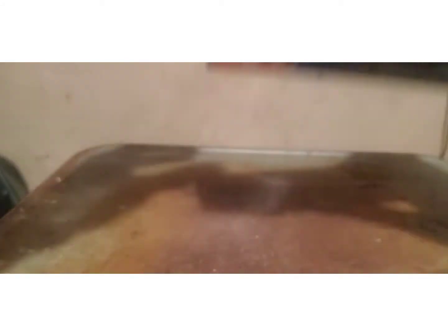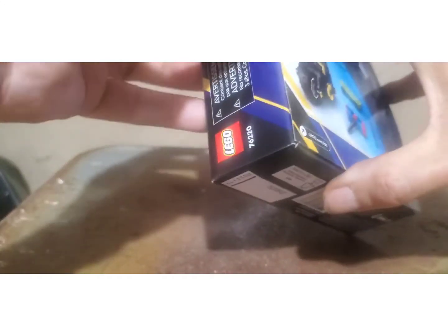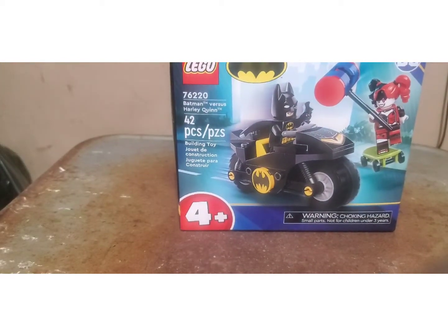It's a sealed box from Walmart right here. I don't know how involved this will be and how much I was able to put on video, combining video with still pictures. I'm not sure how to open this thing — I think it's a sealed box. So I'll pause the camera until I open it.